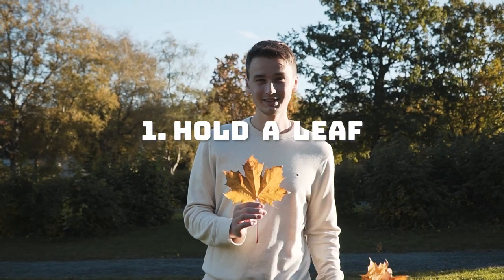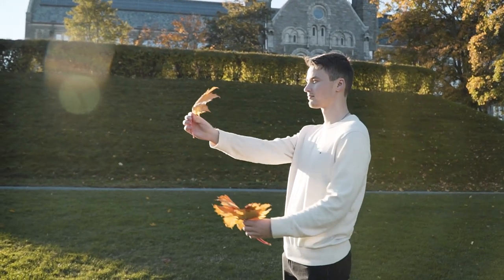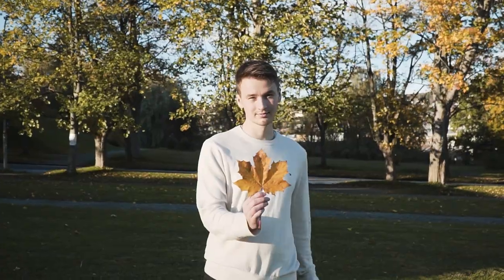Number one: find a leaf or a bunch of leaves and hold them in front of yourself. It's as simple as that — a classic autumn photo.